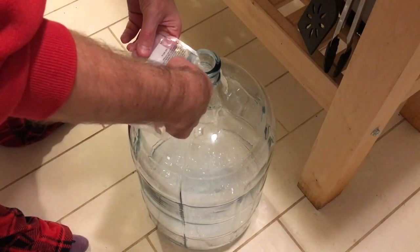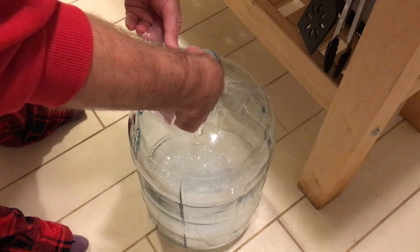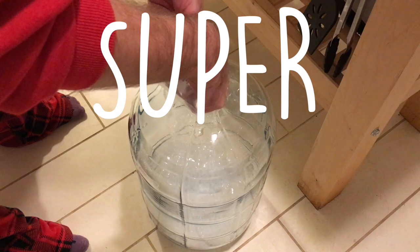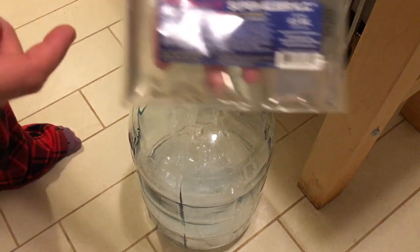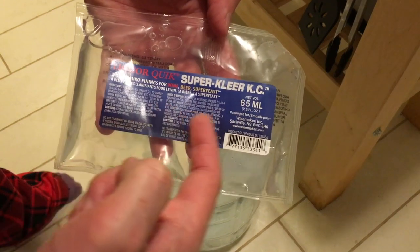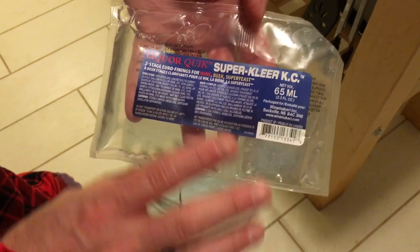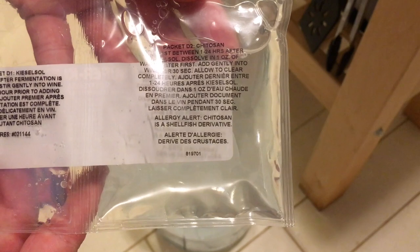I'm intentionally not showing you what the fruit looked like because there might be some people with uneasy stomachs that don't want to see that mess. What we're putting in here is called Super Clear — I'll write a blog article on this at some point — but Super Clear is a two-part fining agent made from shellfish. Both parts bond differently to the particles that are suspended in your wines or your meads.